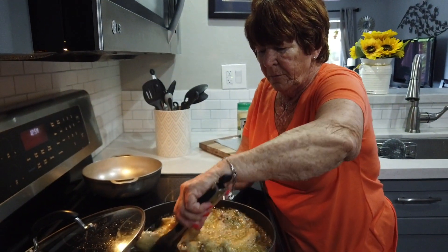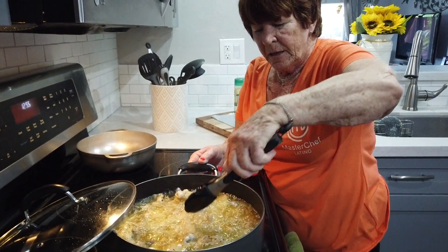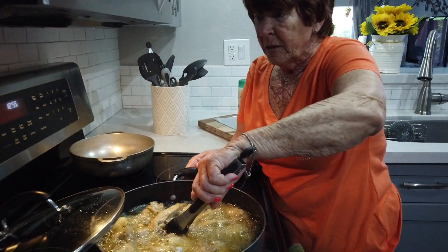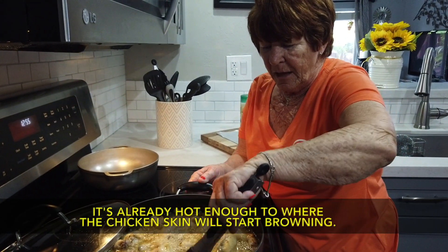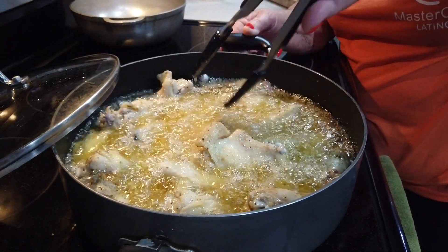About 15 minutes has passed since we first put the chicken wings in cold oil, and now you can see it's already really boiling up. At this point you're going to want to start turning the chicken wings to make sure all sides get golden brown — and make sure you're keeping that stove on high. Once the oil gets hot, you really got to stay on top of the chicken wings, turning them and turning them.